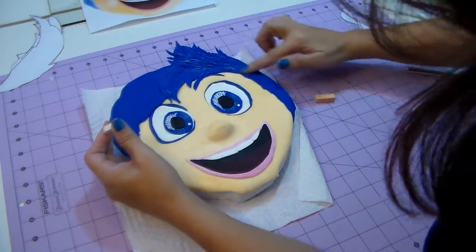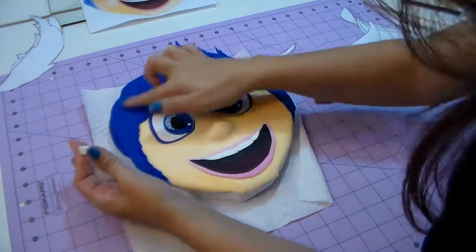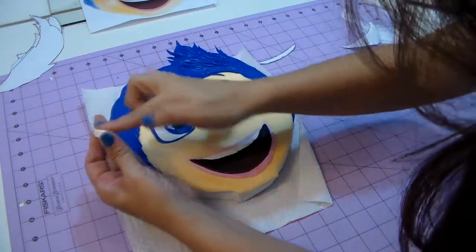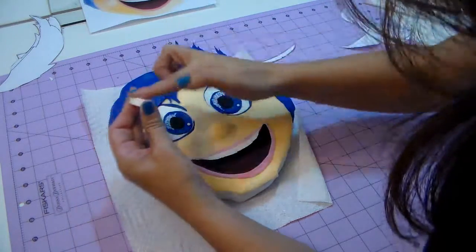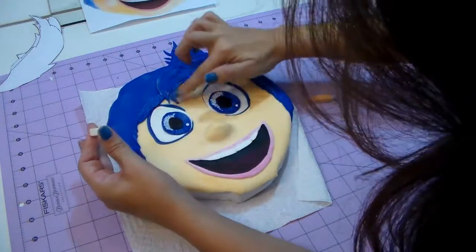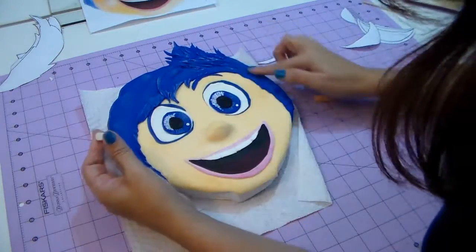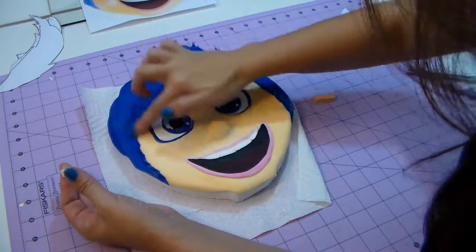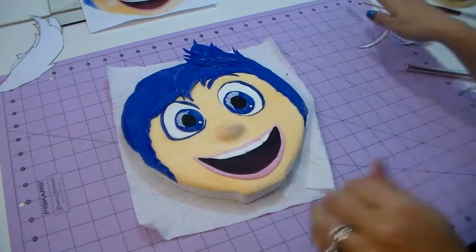Now you can see all the marks we did on the hair. I'm using that chalk product — I'll put the name below. If you're using edible paint, get a paintbrush, dip it in the paint, and dry it on a paper towel to get the excess off — dry painting technique. Then just apply it lightly because you just want a little bit of white, just to give the hair dimension and make it pop out. If you want a video on how to do this with edibles or non-edibles, just let me know.